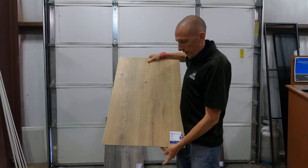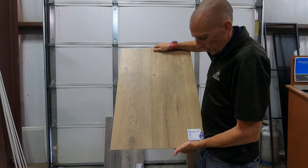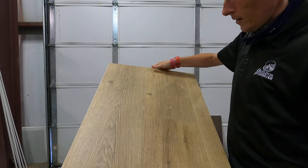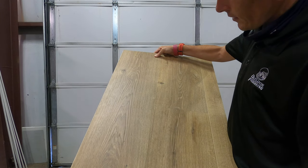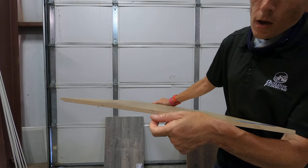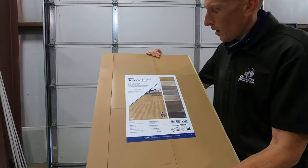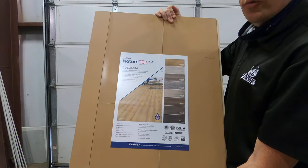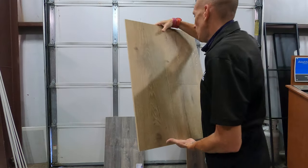This is Nature Tech Plus and this is the Colossal line. This particular color is super nice — it is Walker Oak. Hopefully you can see some of the different lines and textures in it. It's gonna be a little tough to see in the video. This is 10 millimeter laminate. Here is the actual true backing on it — I would suggest putting an underlayment. It does come with a room scene on the back.